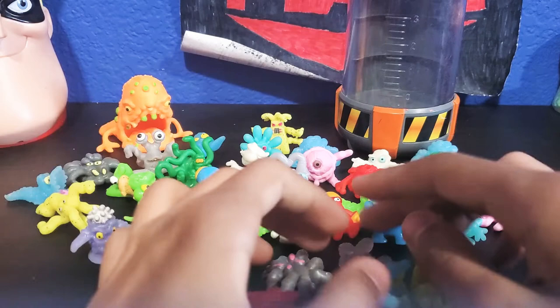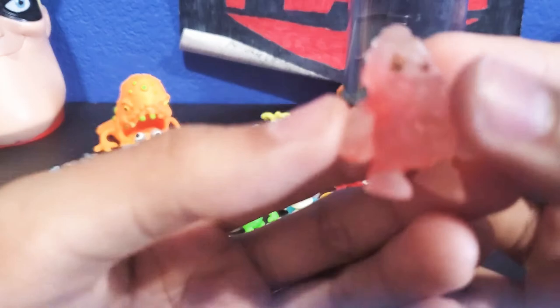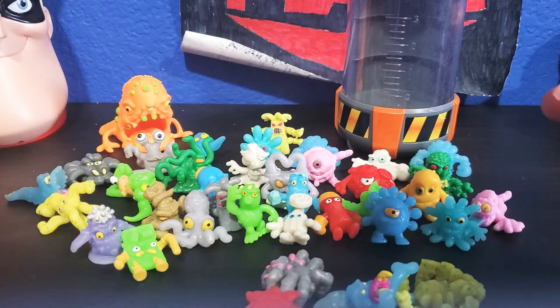We only have a few more. There's a clear guy — this is a super moldy from batch 2. Super moldies are like clear and have red on them. He's clear and really bumpy. This is another bumpy weird dude. Put him right there next to Ringo.